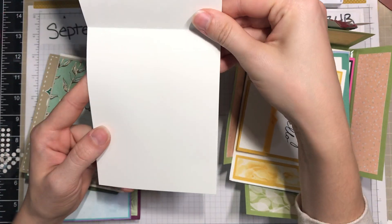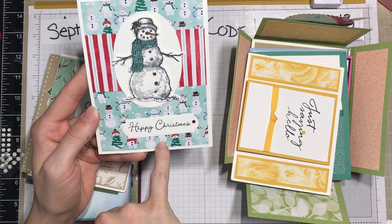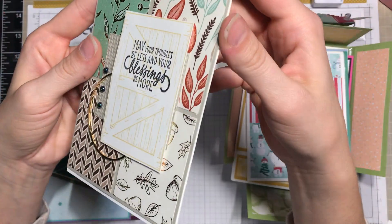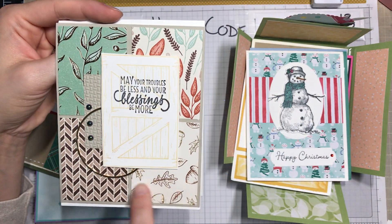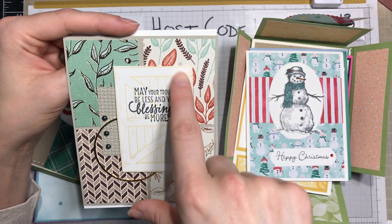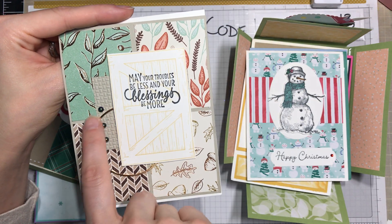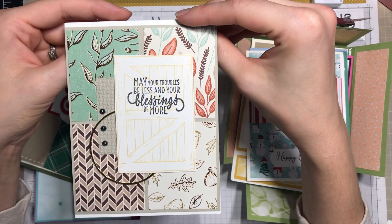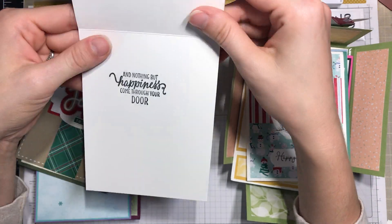Here are a couple of the Christmas cards I received from a swap. This one I love — it uses last year's snowman paper, which was just super cute. Here's another one from the autumn swap; notice it uses that beautiful Gilded Seasons or Gilded Autumn paper, then this Barn Door, and then this gold ring — a new embellishment that I think is finally back in stock.